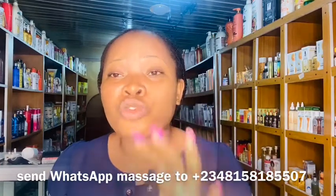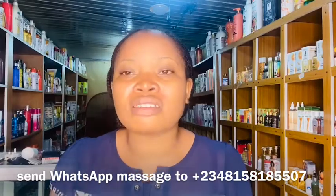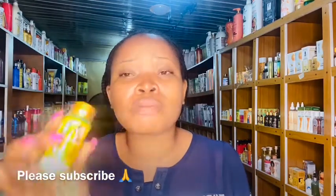The next product I want to talk about is not actually a serum — it's a cleanser. It works slowly but it's very active. It won't cause peeling; it will clear your knuckles gradually and naturally. This is the Pigment Dough Cleanser. Shake it very well, use the applicator, and apply it on the affected area. You can use it any time of day — two, three, or even four times a day. It's super active in clearing dark knuckles.